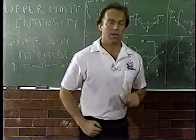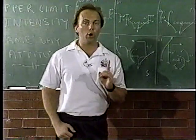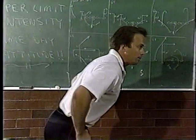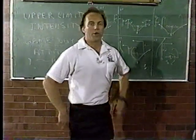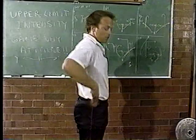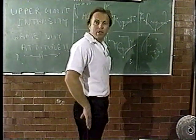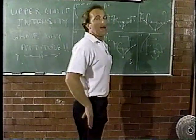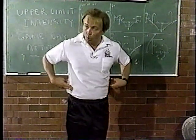Point number four is called back. Most people run with a lean. You want to run with an upright back position. The back should be evenly placed, centered over the pelvis. This gives you more speed and better angle in foot plant and drive. So back is our fourth point.